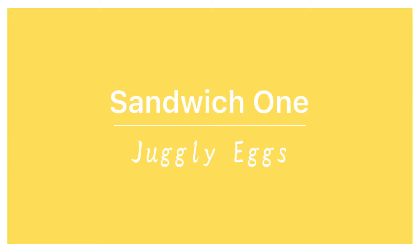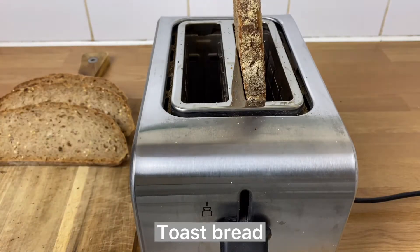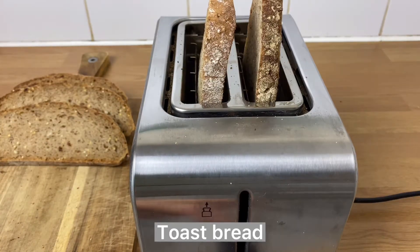For our first sandwich with eggs, we're gonna need to toast some bread. You can also use a panini press if you have one.